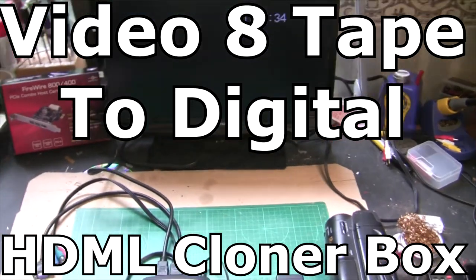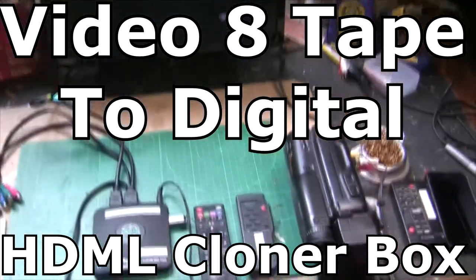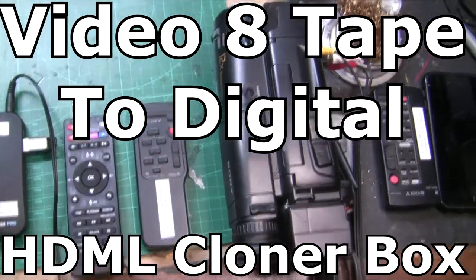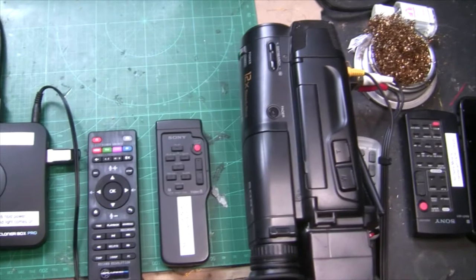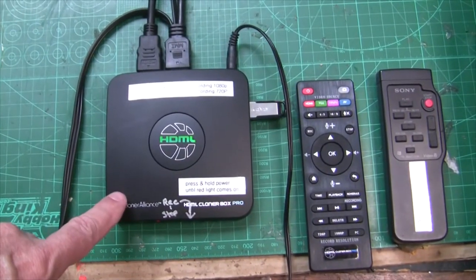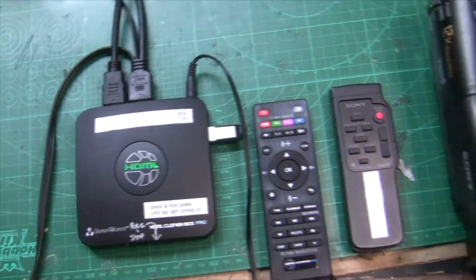I'm going to go over my setup — how I have my Sony Handycam Video 8 player/recorder set up to convert from analog to digital using the HTML Cloner Box Pro.